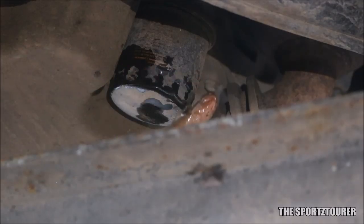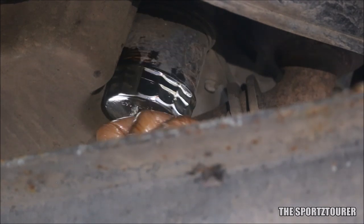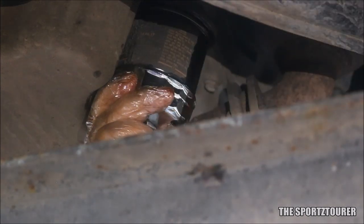Next we move ahead towards the oil filter. A lot of different tools are available for oil filter removal. I personally prefer the socket type tool which really makes the job easy.